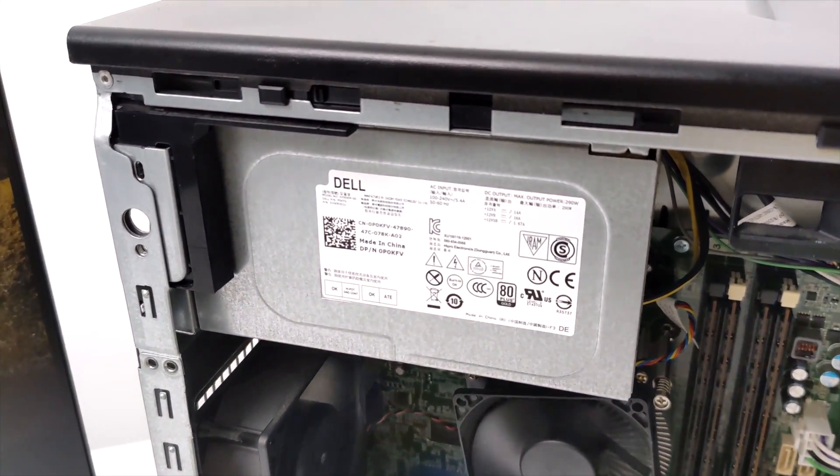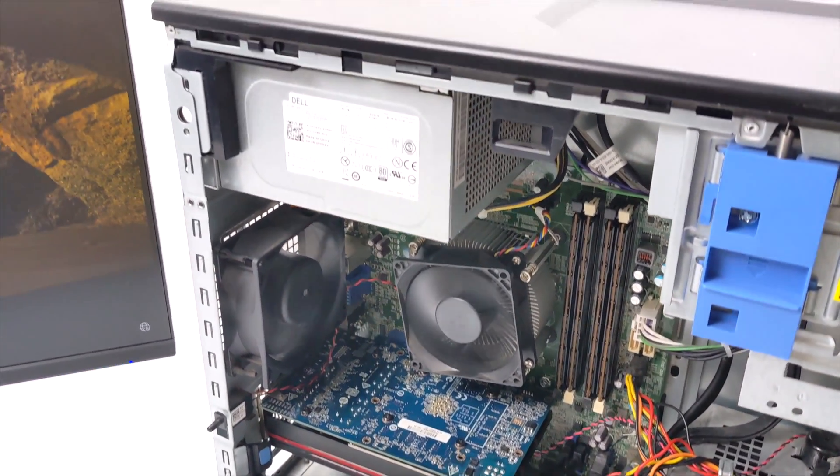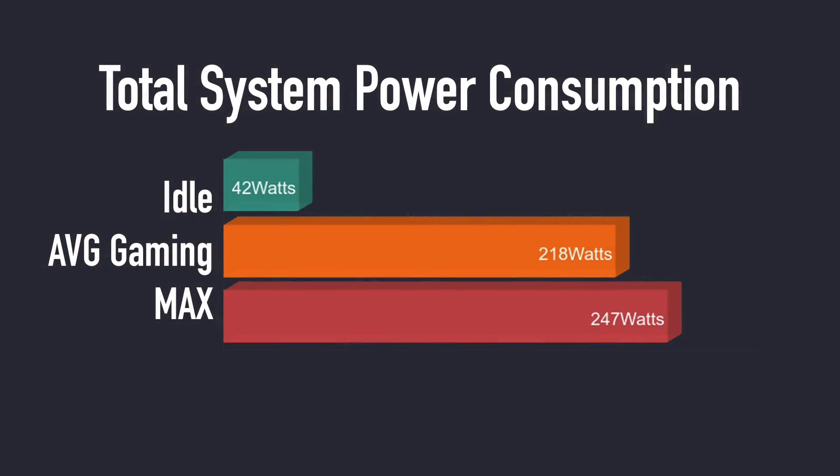Going into this I was a little worried about power consumption, given that we only have that 290-watt power supply. It's a proprietary Dell power supply — inexpensive to replace, but really hard to upgrade with no upgrade options available. Through all of my testing I've been plugged into a kilowatt meter at the wall. At idle we're at 42 watts — a bit high for 2021 standards. While gaming we averaged 218 watts, and the maximum I could get this to pull from the wall with the GPU and CPU totally maxed out was 247 watts. We are getting close to that 290-watt limit, but we didn't exceed it, and this is actually looking pretty good.